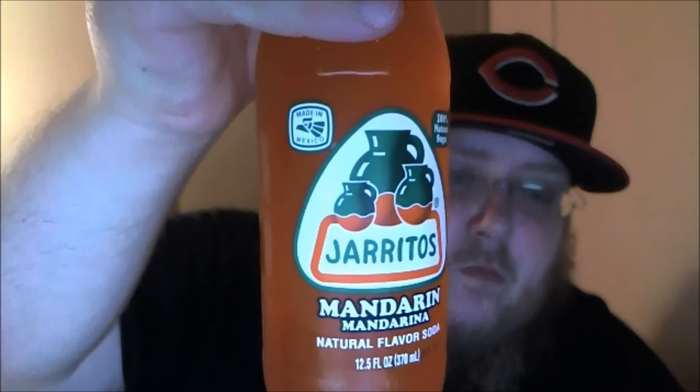It is a Mexican soda — Mandarin flavored soda. And it's made with 100% natural sugar.